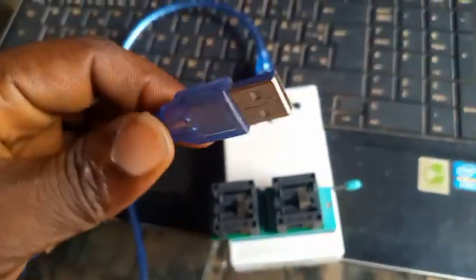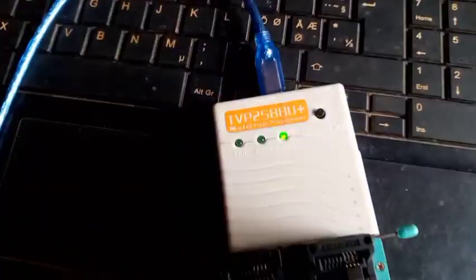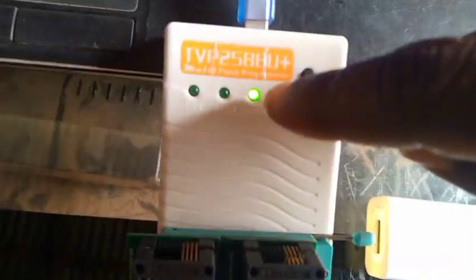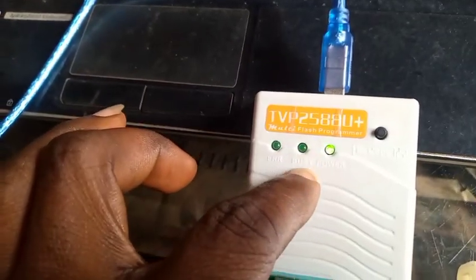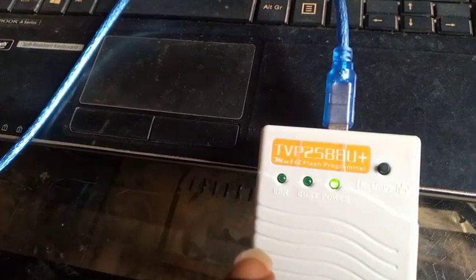I'm putting it in my computer's USB port to receive power. Now, if you put it in a computer's USB port or in the adapter with electricity, you will get the power indicator. You can see this one is on — it is labeled 'Power.' The second indicator here is 'Busy,' and the last one is labeled 'ERR,' which means error.